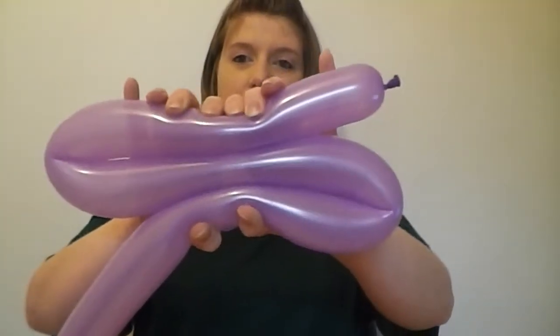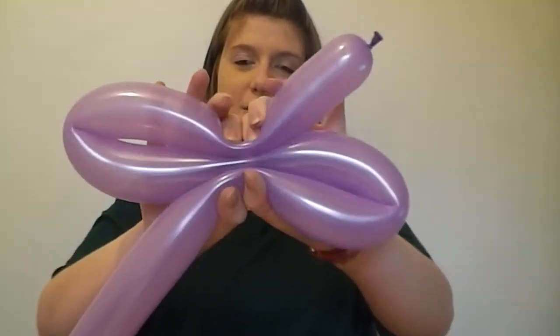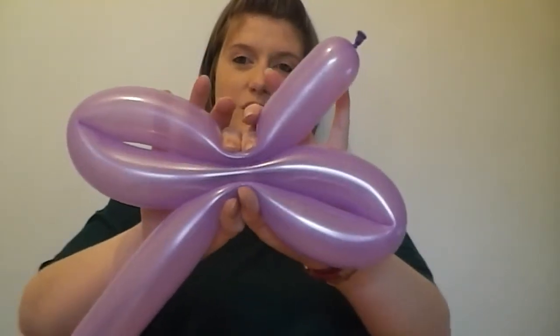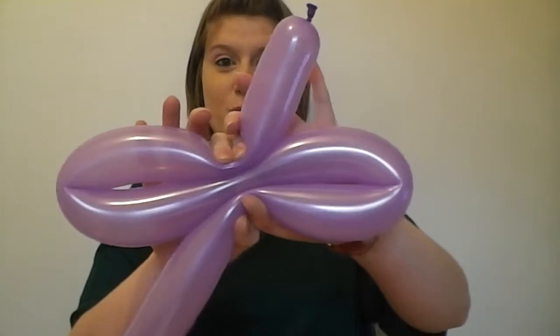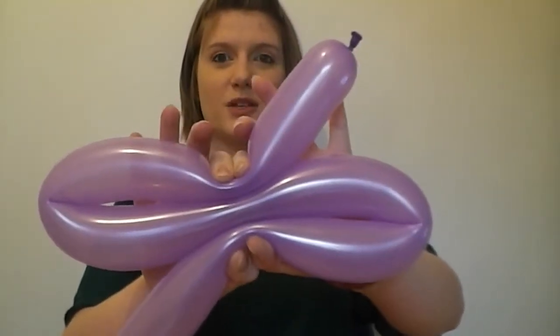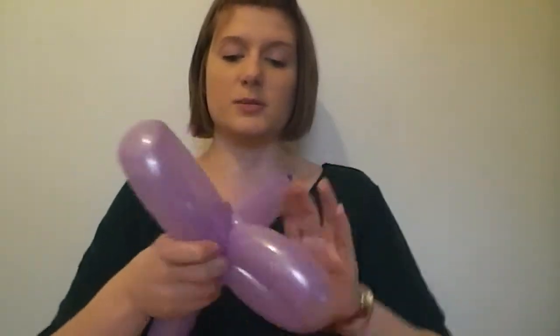Give it a bit of a squeeze, making sure you're sending air through down to the other end. Now bring your hands into the center of your trio of balloon lines — your S shape — and start to squeeze that section in. You'll notice you're starting to create the shape we want for the handle and the hand guards. Right where your fingers and thumbs are in the middle is where the twist is going to happen. Give it a squeeze and then twist — you really don't have to do that much of a twist. Give it a couple more twists just to make sure it doesn't come apart, and there we have our broadsword!